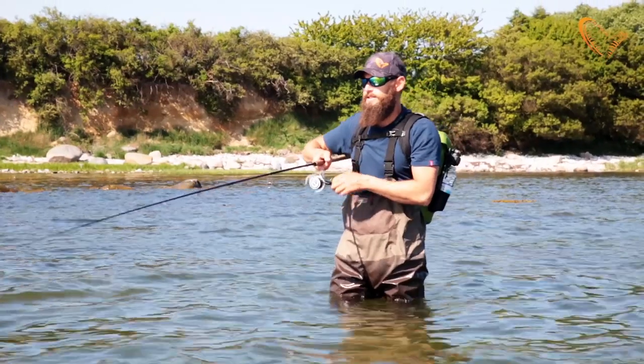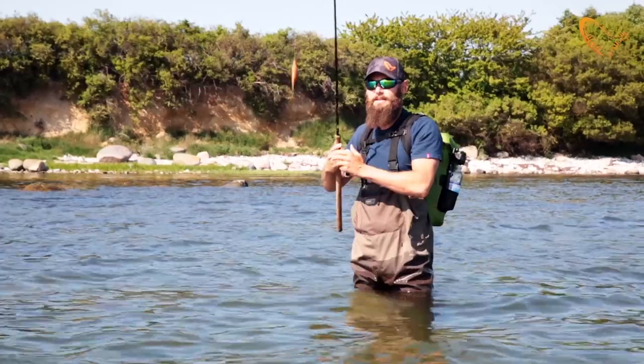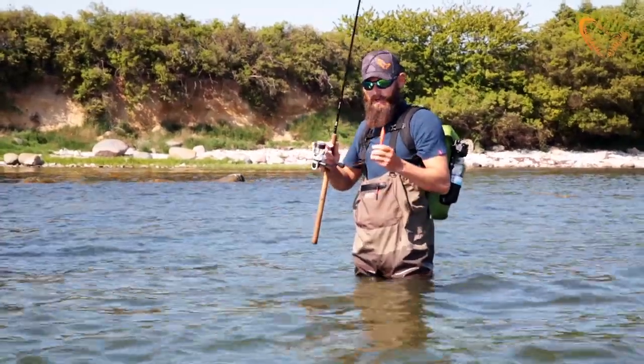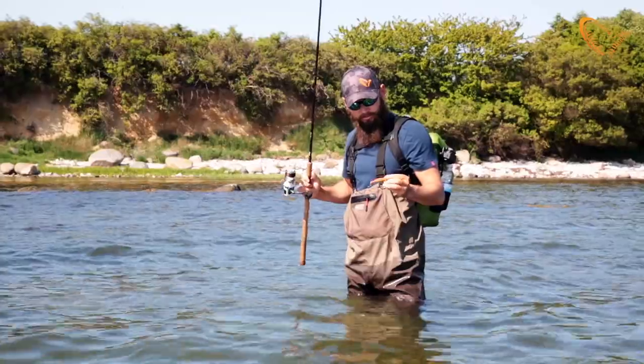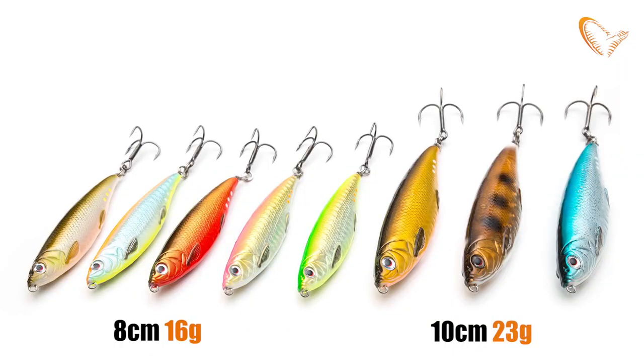It comes in two different sizes, 8cm and 10cm, in a wide range of different colours — from some very natural and realistic looking ones to some more bright and colourful variations.